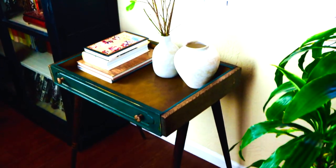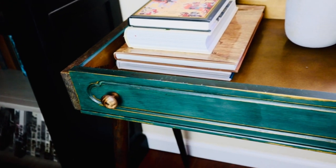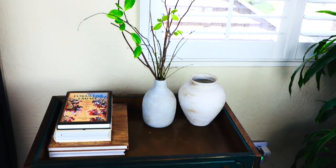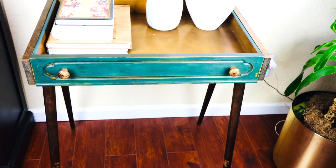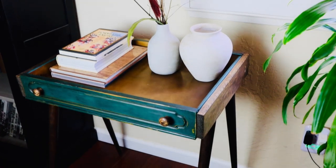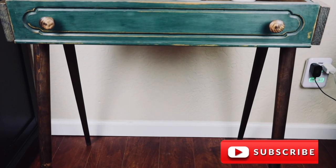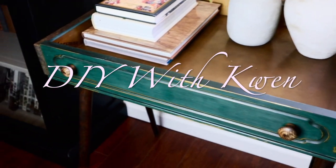I enjoyed transforming these thrifted items into elegant pieces, and being able to use some creativity in doing this was perhaps the best part. To get the high-end vibes in your home, sometimes it doesn't have to cost you a lot of money, but it will look like it did. That's it for this time, guys. If you like this video, please give it a thumbs up and subscribe. Thanks so much for watching — I'll see you next time.